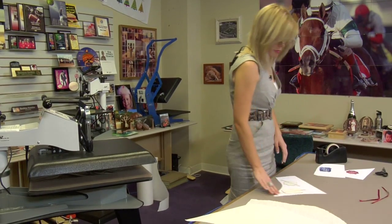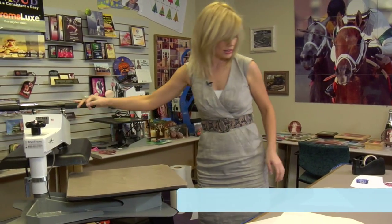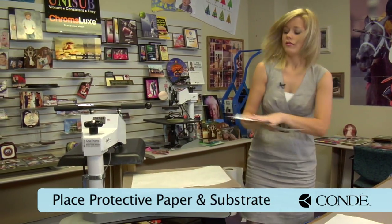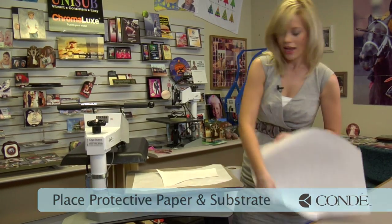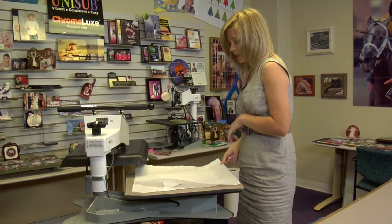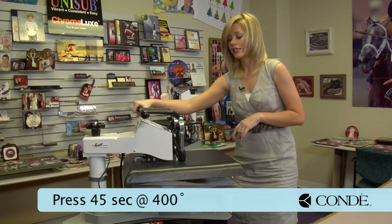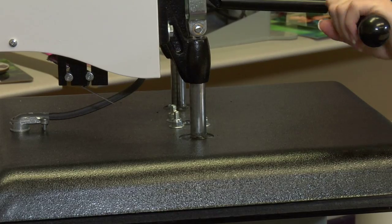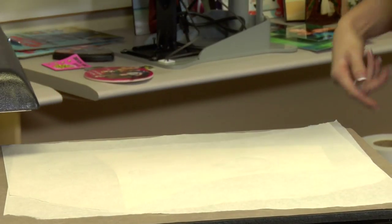With our heat tape in place, we're ready to start our first press. Grab a sheet of protective paper and place it on the bottom. Flip it so that our image side is facing down, then put one more sheet of protective paper on the top. We're going to be pressing for 45 seconds at 400 degrees using medium pressure. And this sound means we're done, so let's see how our ornaments turned out.